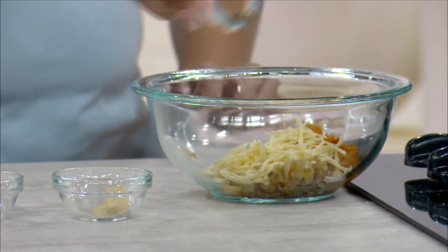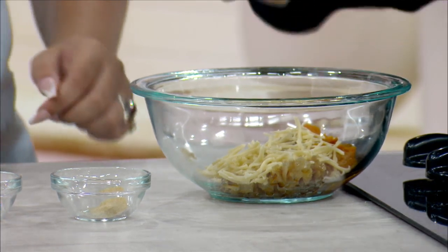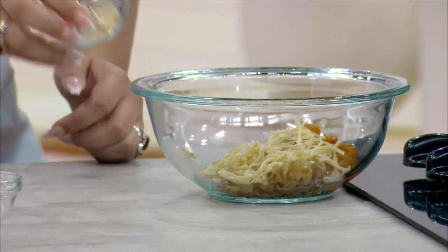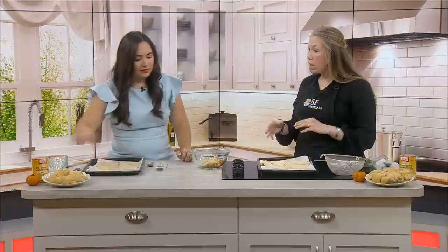Now we can start adding in some of our seasonings. We have about an eighth of a teaspoon of black pepper, and then about a fourth of a teaspoon of garlic powder. Now if you wanted to use fresh garlic you totally could do that too — I would just cook it in with the onions first so it's not too pungent.